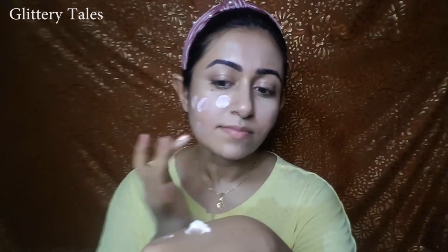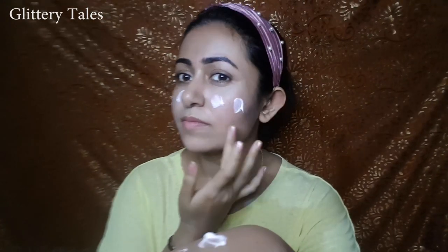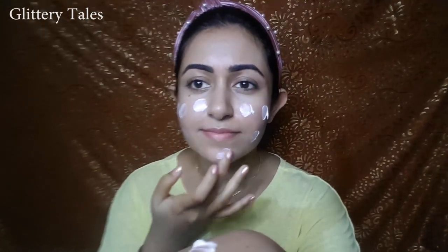Let's apply on the face. I like to apply this illuminating lotion before my foundation, or sometimes I mix it with my foundation for a dewy look.